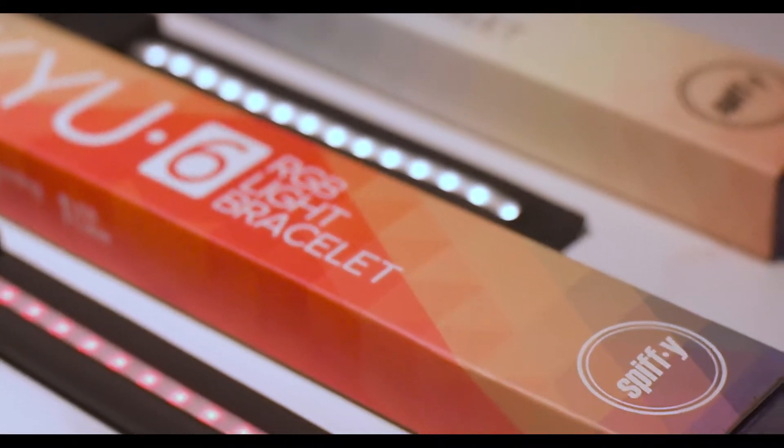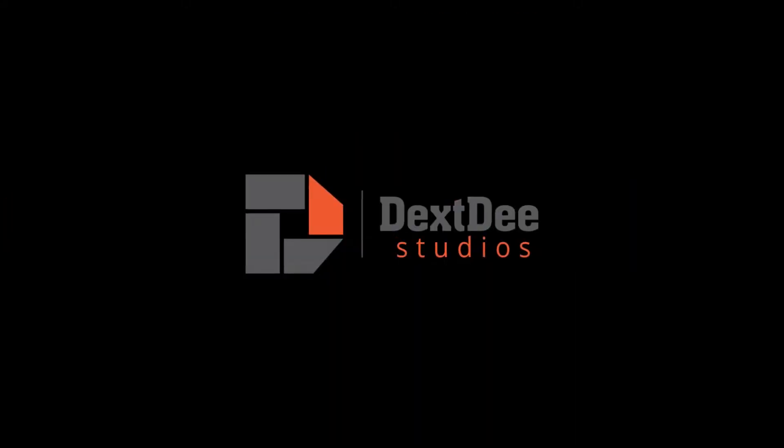Today we're going to be doing a full headshot with just these Q6 lights. This is the bi-color and they have the RGB version — those ones are behind me next to the model. This is Hajar, our model for the day. So let's begin the shoot and see how we got the shot.